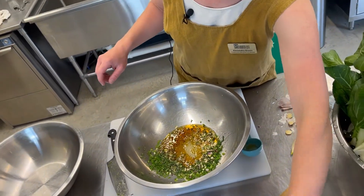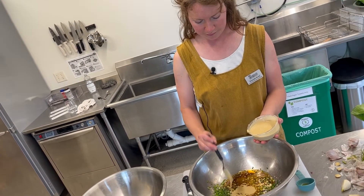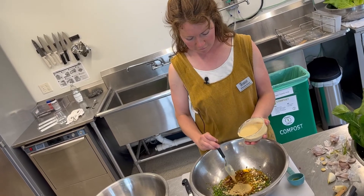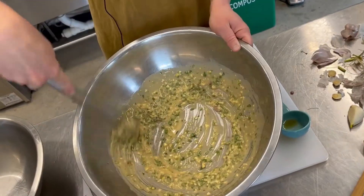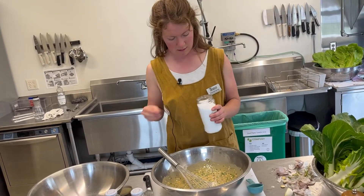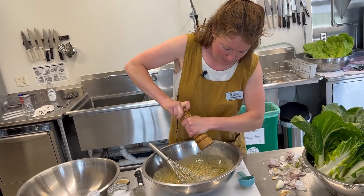Next, I'm going to add some tahini, and that I just do by feel — probably about two tablespoons. Actually looking at that, I'm going to give it another good spoonful and then we'll see where that leaves us. All those herbs are going to start to meld in flavor, and then we've got our salt. I'll add a hearty pinch, maybe a little extra, as well as black pepper.